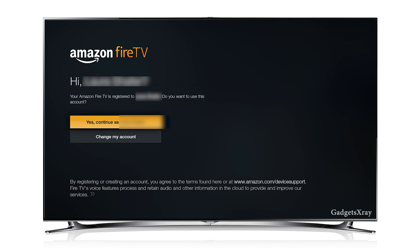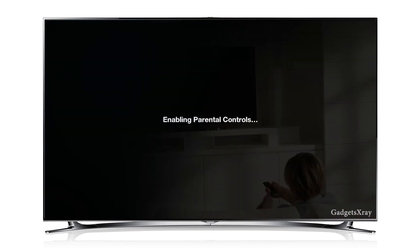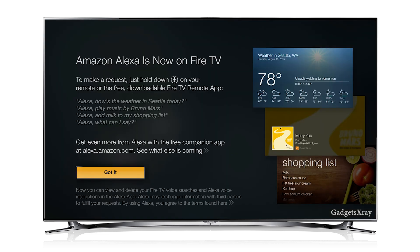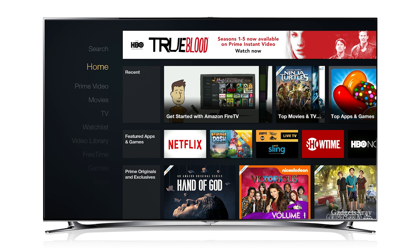Now we need to set up our username and account. If you already purchased your Fire TV from Amazon, just choose yes and continue with your name. It will ask if you want a code to control downloaded files — I'm definitely setting one up so nobody downloads anything without me knowing. Amazon Alexa has finally made it to the Fire TV, previously from Echo. It's an assistant like Siri and Google Now, allowing you to do many tasks by voice. Everything is done and finished — you're all set.